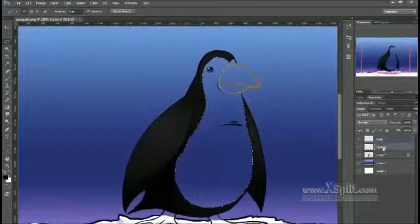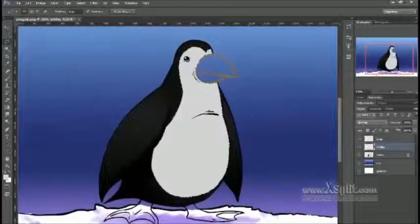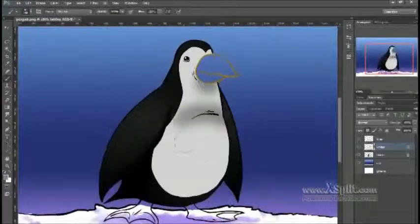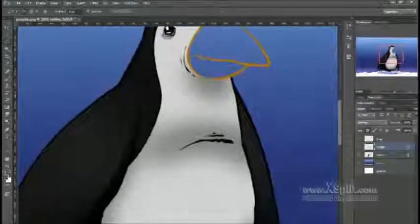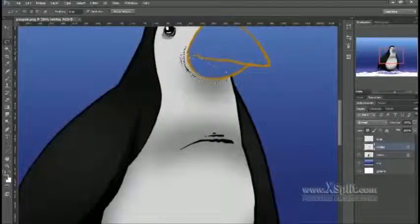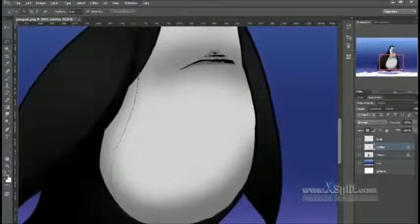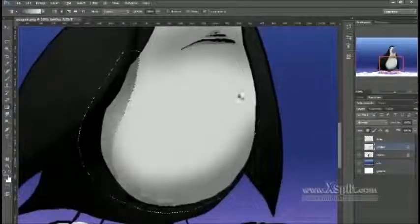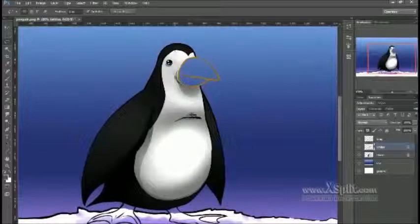Even though the penguin has a lot of black on him, I don't like to color in just pure black. Because if I ended up drawing him all black, you would lose a lot of detail in the darkness. Now if I was doing a print where it was just two-tone or something, then I could see myself doing it all black, but that's a completely different style altogether.